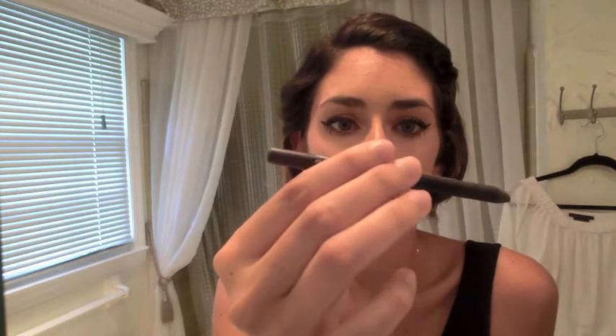Last but not least, we're going to add a beauty mark. I have one, but I've put on a lot of makeup so you can't see it — I'm going to make a big one just to make a statement. I'm using a regular brown eyeliner by Painted Earth. Marilyn's is a little closer to the lip, so I'm placing mine closer to my lip like hers. Then set it with powder — I'm using Make Up Forever's HD powder.